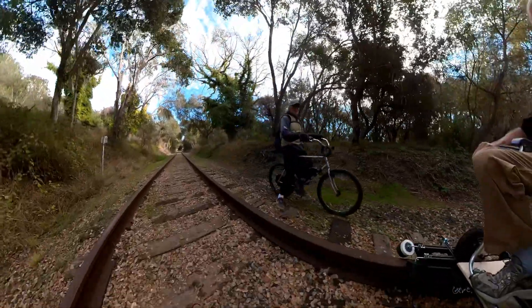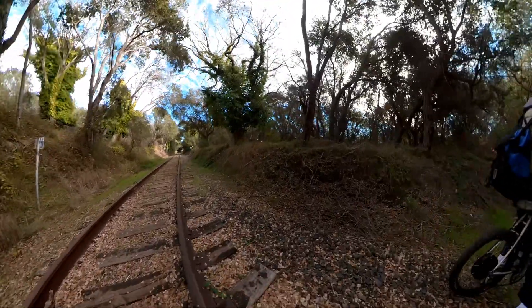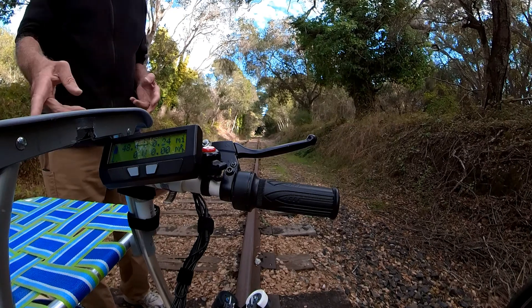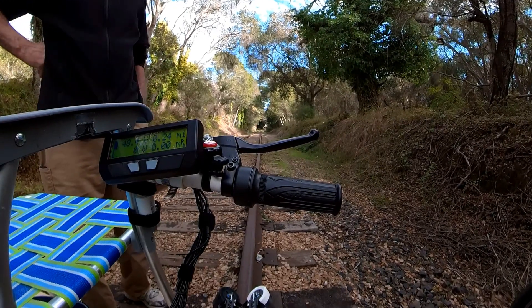It's about my third time out here. No trains to worry about. Not yet. So how many volts is that battery then? I'm 48 on this. I'm putting two 24s in series.